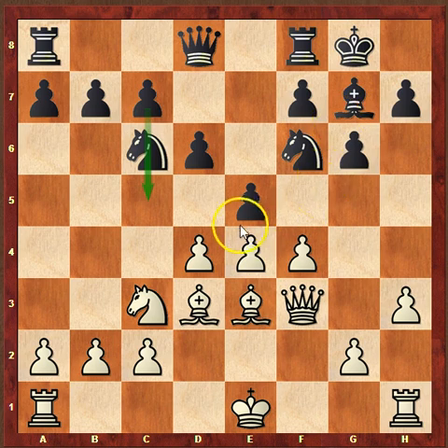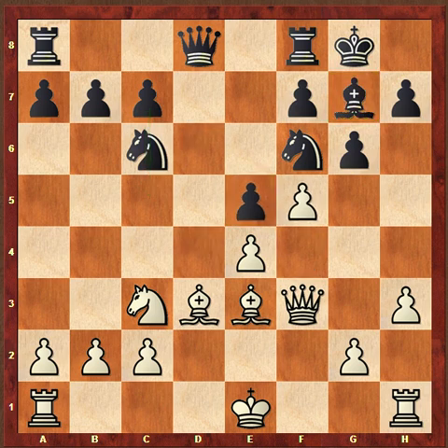The huge reason why playing e5 is not very good is that it locks in the bishop on g7. It does challenge the center, but so does c5, and c5 does not lock that bishop in. So that is the main reason here.